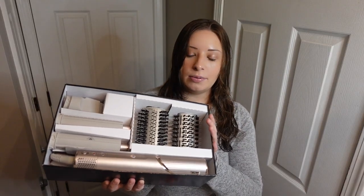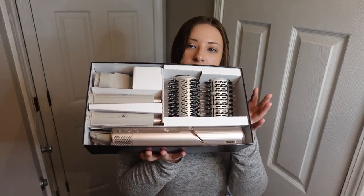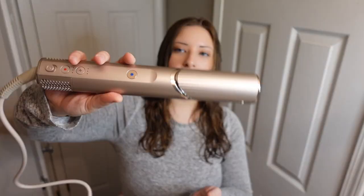I have opened this box before and I've taken things out just to look at them, so this isn't exactly how the packaging is, but it's pretty close. Here's a little wand, here's the power button, here's the heat control, the air control, and then this is the cool shot.